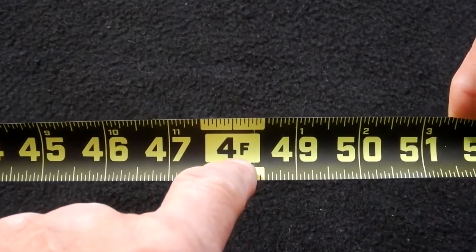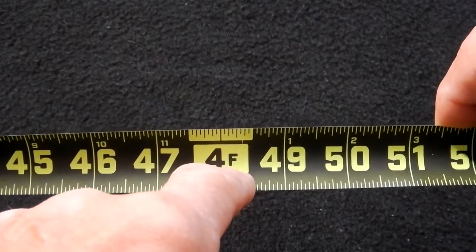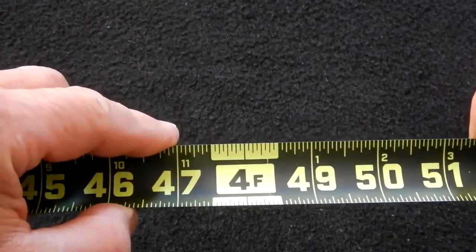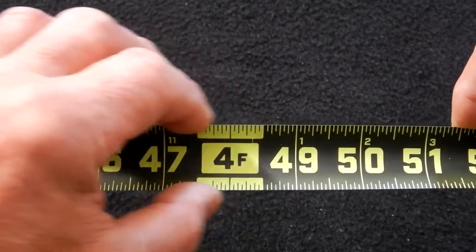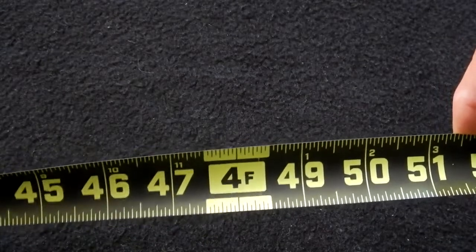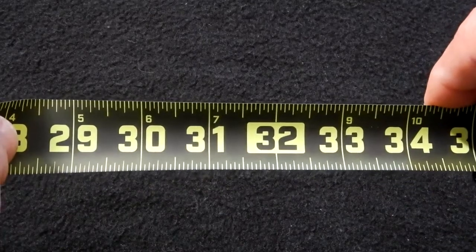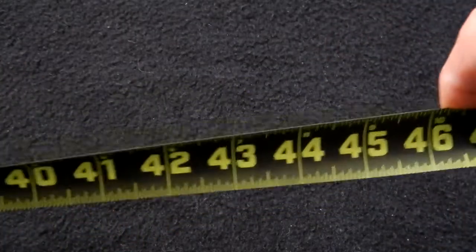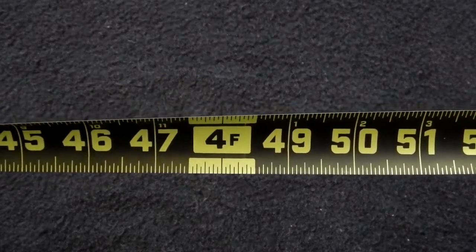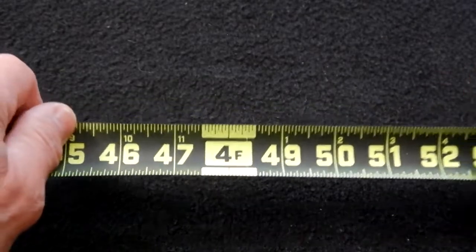At 48 inches — which is 4 feet — since every foot had a solid full-width box, and 48 falls on an even foot, they have the box broken up so it still shows the blade width in yellow but is broken to more closely match the 32-inch style marker. I thought that was a nice design touch. When you're working, you can see that really fast and it makes you work just a little bit quicker.